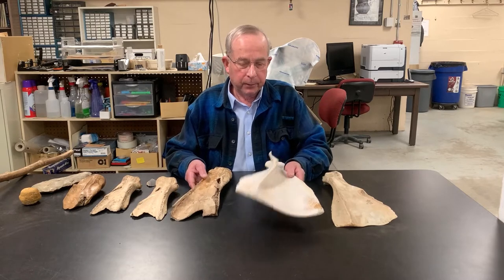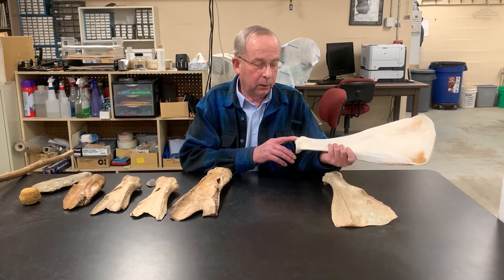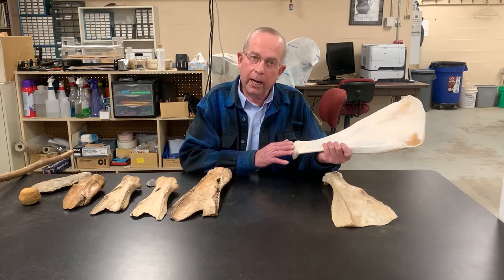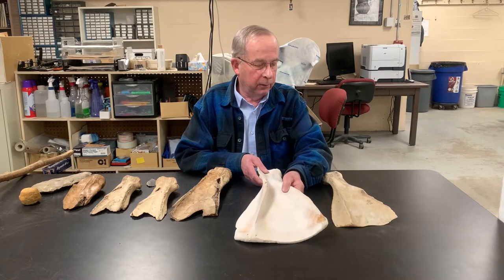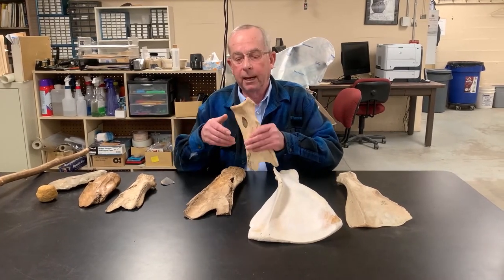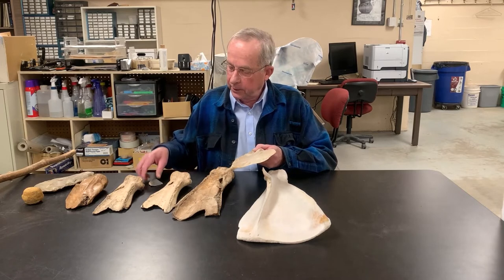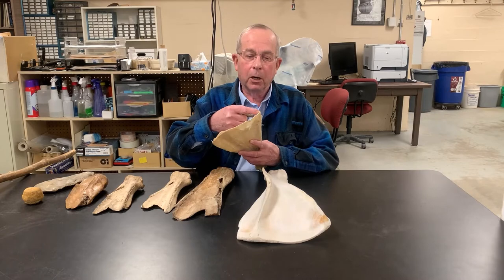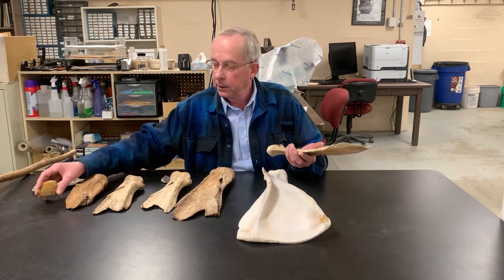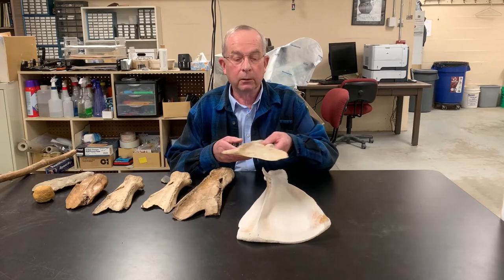When scapulas are fresh, they have a very sharp margin around the glenoid cavity — where the humerus connects to the shoulder blade — it's razor sharp on new ones, almost enough to cut your finger. These are always ground down and smoothed. Looking at archaeological specimens, we know they smoothed these down, and we're pretty sure they put a strap over the top. I've made a few of these from fresh bison scapulas. All you need is a sandstone hammer, and you can literally go from a fresh scapula to one ready for hafting in maybe 30 minutes. Pretty simple procedure.